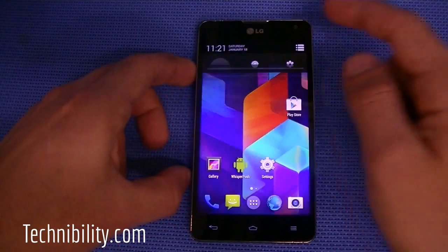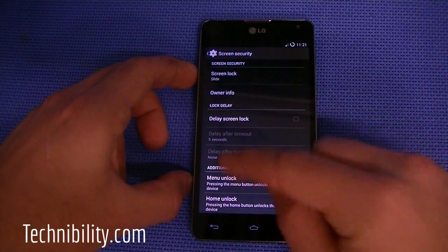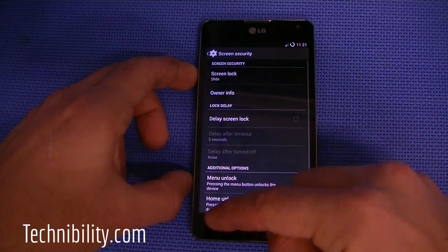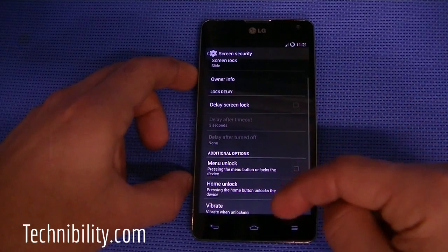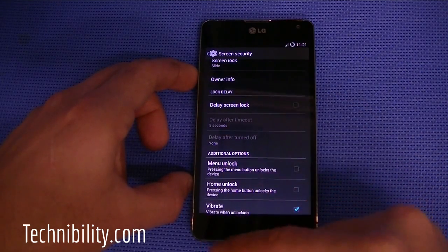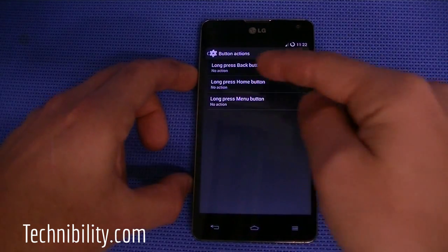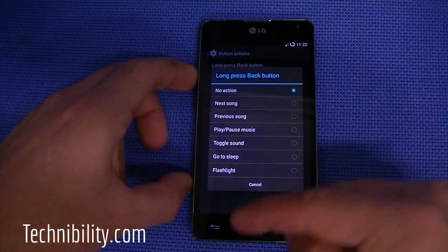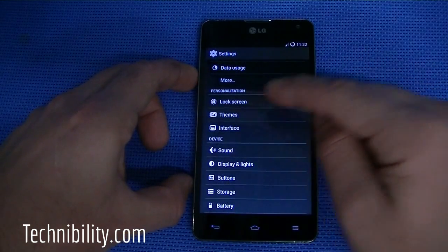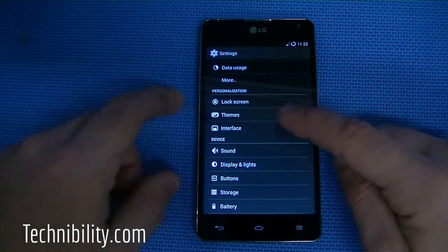One of the big things about Cyanogen is its customizations. Going into Settings, you can see lock screen options: screen security with slide, pattern, pin, or password. You have delay screen lock with configurable timing, additional options like menu unlock, home unlock, vibrate, battery status — only when charging, always on, or always off. Button actions let you long-press the back button to do tasks like next song or previous song, or control the flashlight. You've also got the camera widget toggle and themes, which you can download from the Play Store. Most CyanogenMod themes are free, though some may cost a dollar or two.